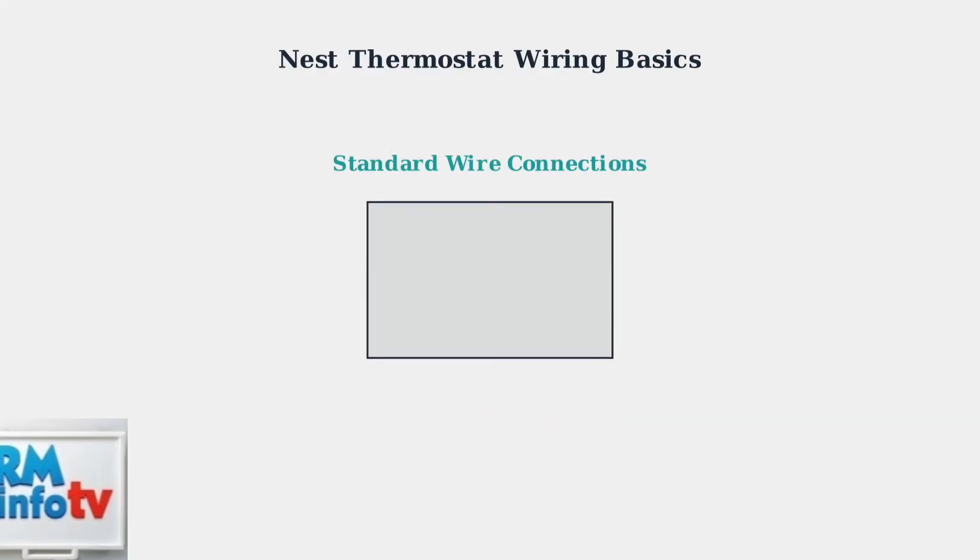There are five key wires you need to understand. Each wire has a specific function and connects to a different part of your HVAC system.